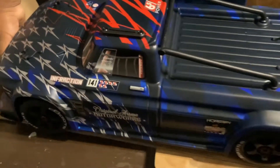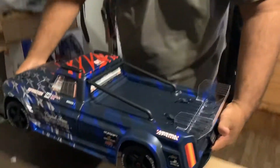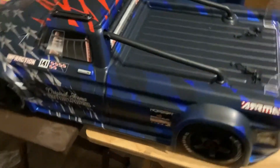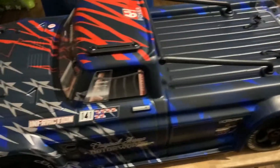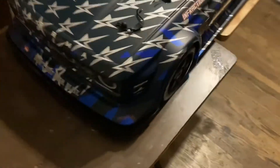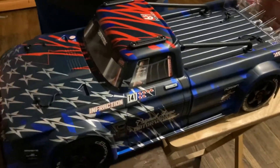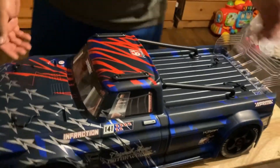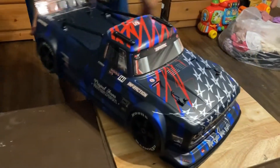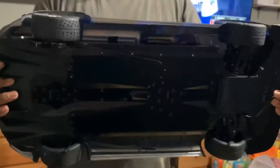This is the Infraction — that's a big truck. I think it's bigger than my daughter! It's big. I want to say it weighs like 25 pounds, and that's without the batteries. Let's turn it over — that's the bottom of it.